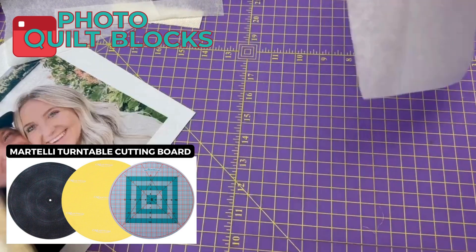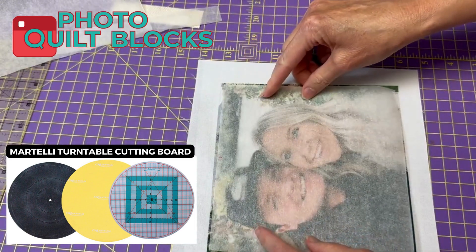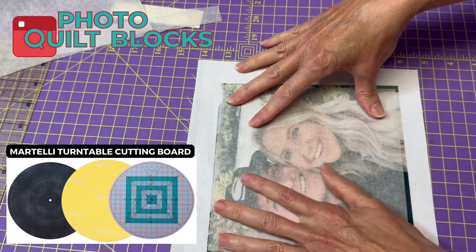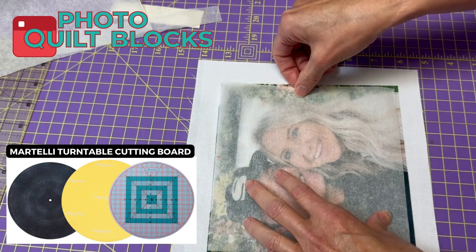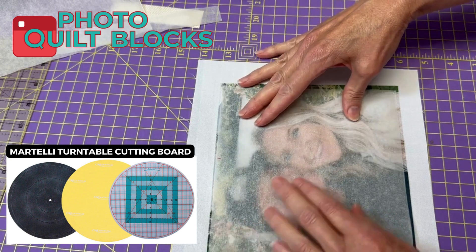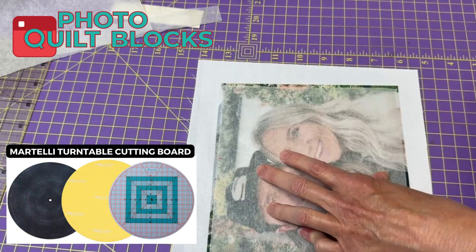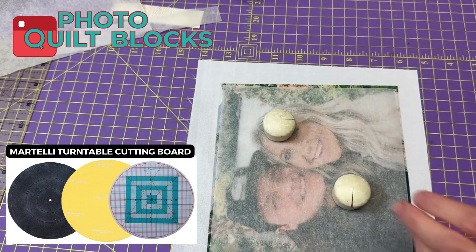Now I can lay the parchment pattern on top of my photo quilt block. I can see through it for placement to get it exactly where I want it. I think I want as much of the photo as I can at the top because it's got pretty flowers in it. I want to include those flowers in the picture, but that doesn't center them, so I guess we'll go more this way.